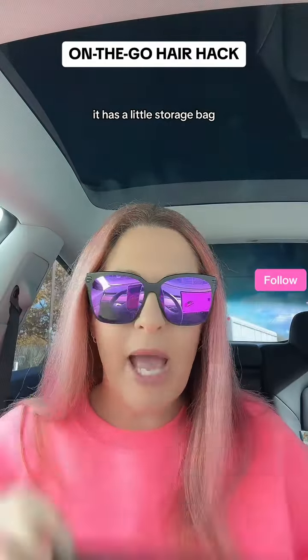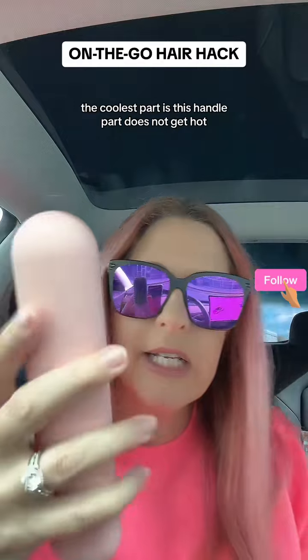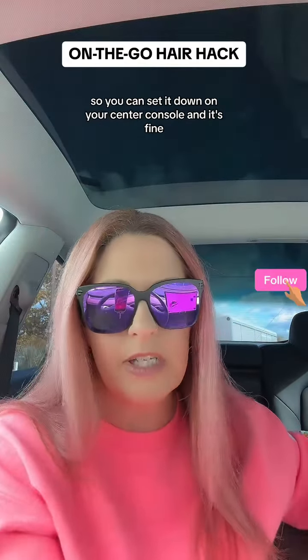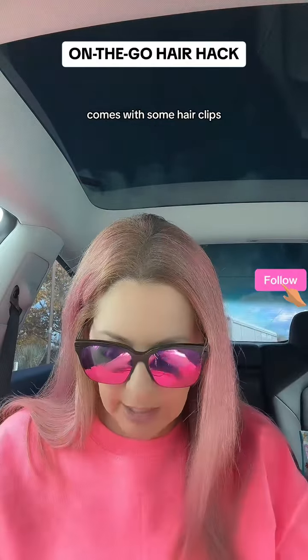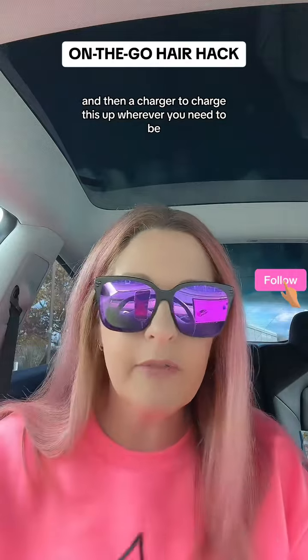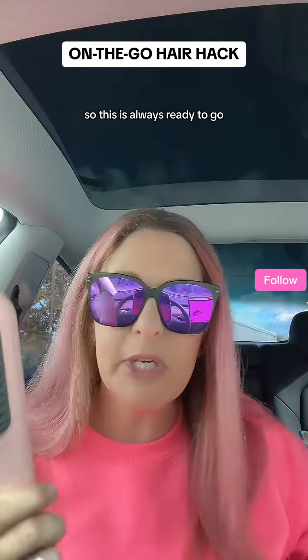It has a little storage bag. The coolest part is this handle does not get hot, so you can set it down on your center console and it's fine. It comes with some hair clips and a charger so this is always ready to go.